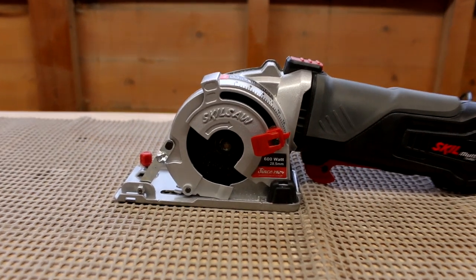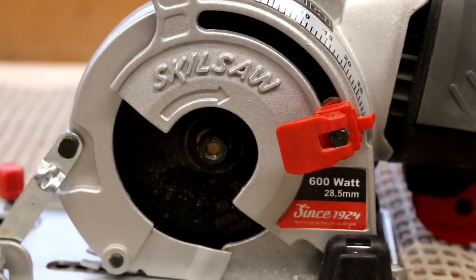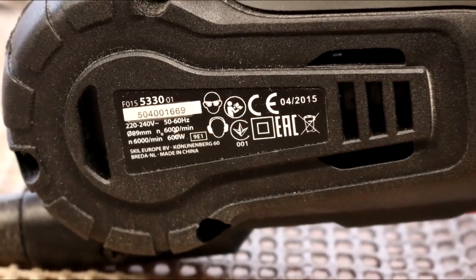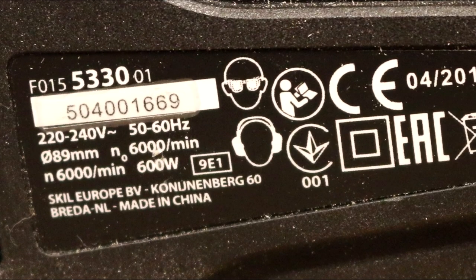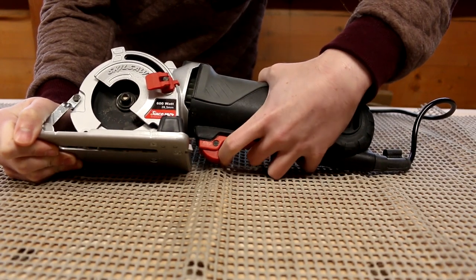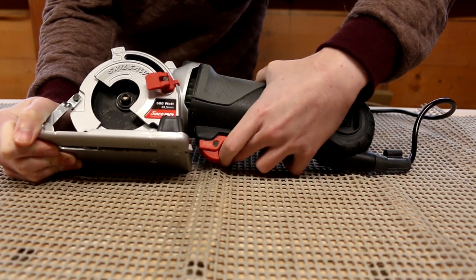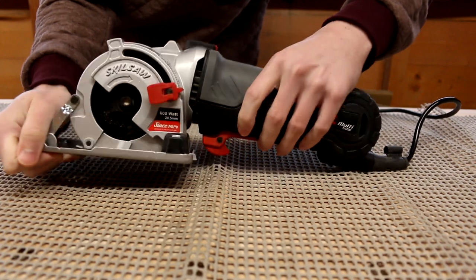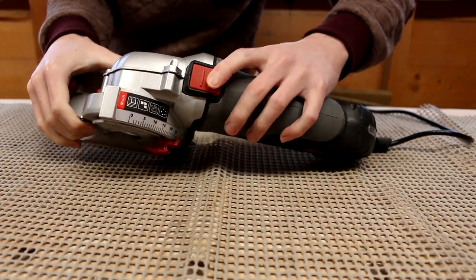The saw has a plunge function that has a maximum depth of cut of 28.5mm. The saw can cut all sorts of materials from wood, laminates, aluminium, pipes and even ceramic tiles using the included diamond disc. To power the saw on you have to engage a safety switch — it's simply pushed forward and this allows you to press the power switch to start the saw.